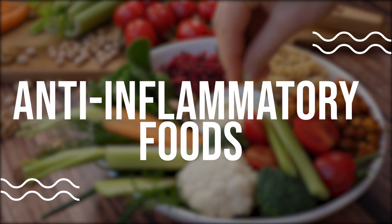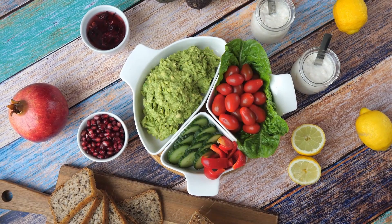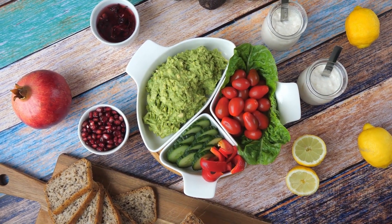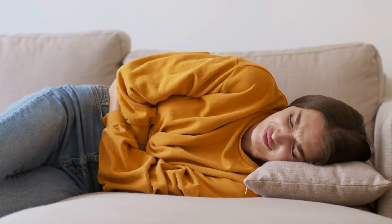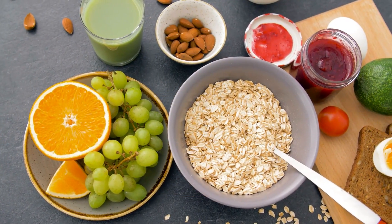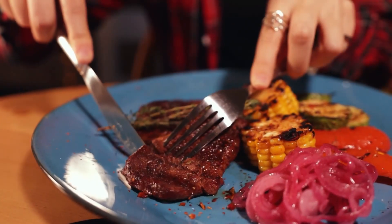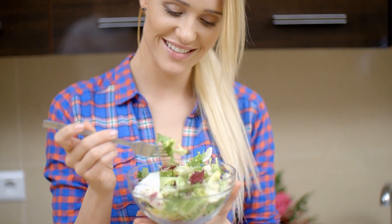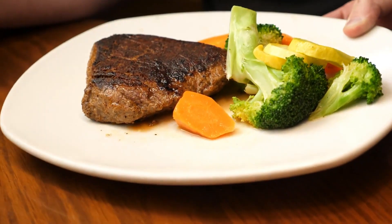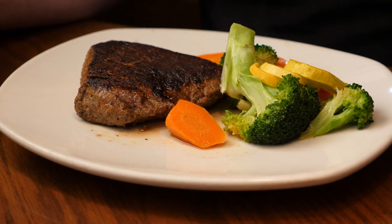Anti-inflammatory foods. Incorporating anti-inflammatory foods into your diet can help reduce inflammation in the body and promote a healthy lower back. Foods like berries, leafy greens, nuts, and fatty fish are high in anti-inflammatory compounds and should be a regular part of your diet. Try to include a variety of these foods in your meals to ensure you're getting a well-rounded array of nutrients.